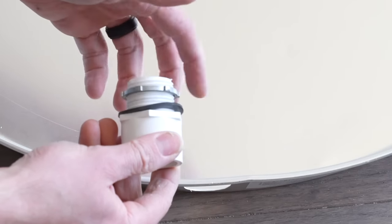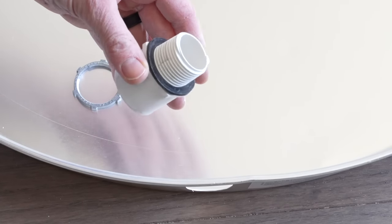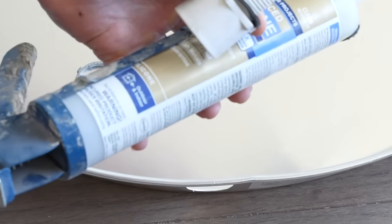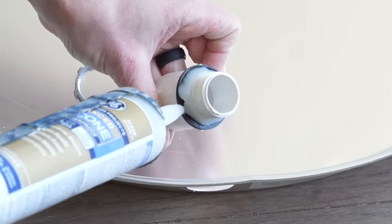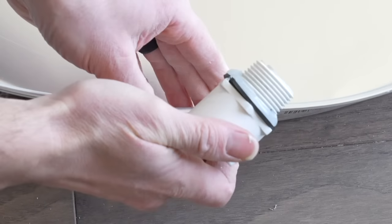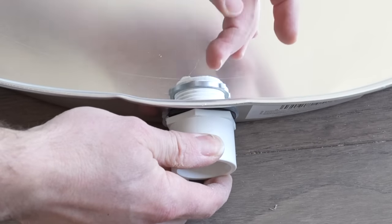To install the fitting, take the nut off — the rubber seal stays on the fitting. For a little extra security, I'm going to put a small amount of silicone right around that rubber. It's probably overkill, but since I had some on me it's a good time to use it. I'll go right around that fitting and then pop it through the side of the pan, making sure it's against a flat surface, then tighten the nut right onto it.